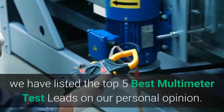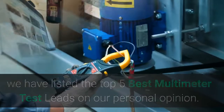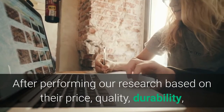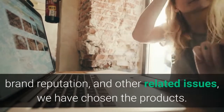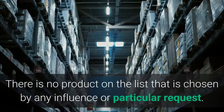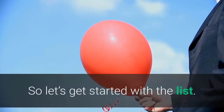Hey guys, in this video we have listed the top 5 best multimeter test leads based on our personal opinion. After performing our research based on their price, quality, durability, brand reputation, and other related issues, we have chosen the products. There is no product on the list chosen by any influence or particular request. So let's get started with the list.